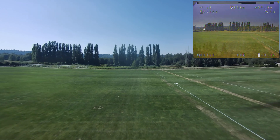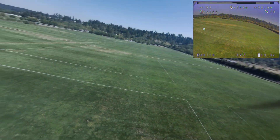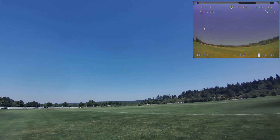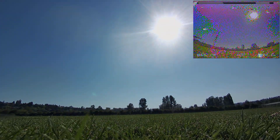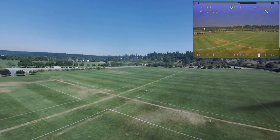Alright, I'm reaching about a thousand feet out. I'm going to land the quad. Hit the button. There it goes — it's coming home.